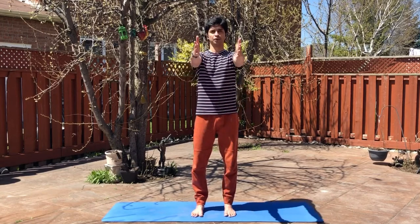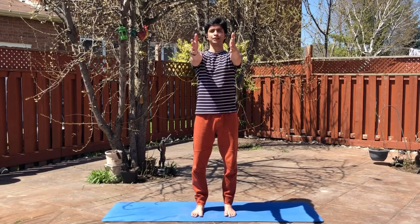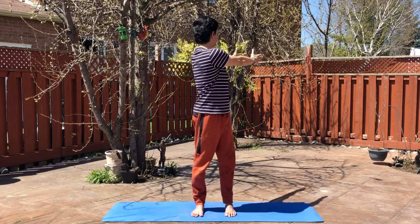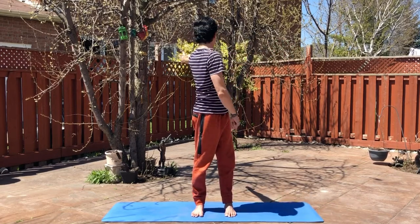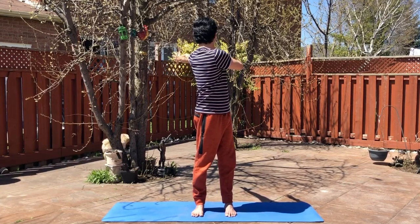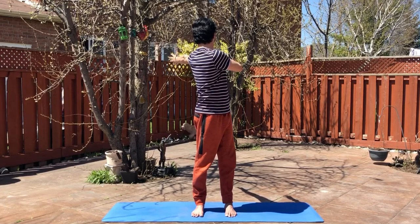So let's start the asana. Stand with feet at a distance apart, bring your hands in front of your chest, chest distance apart. Breathe in, and as you breathe out, twist to your right and keep twisting as much as you can. Make sure your feet stay on the ground. Look at the back hand.